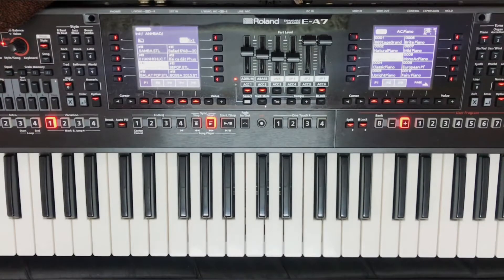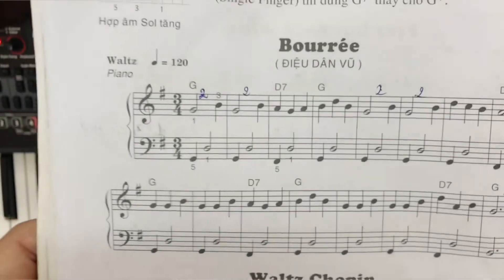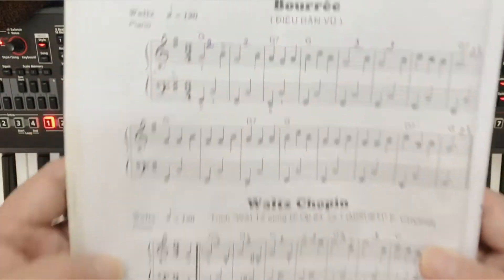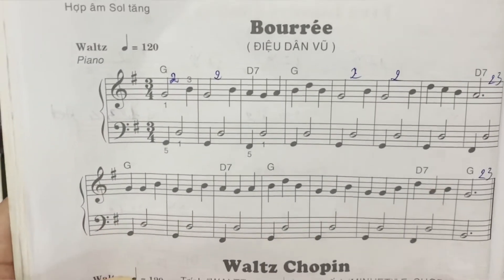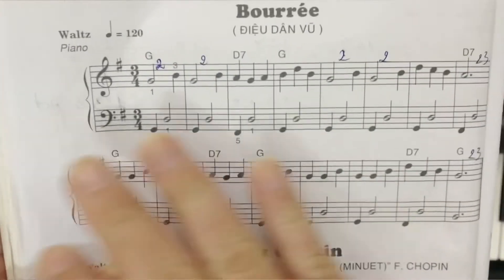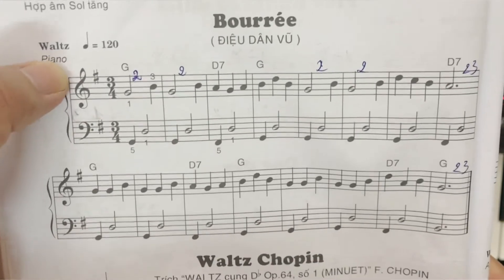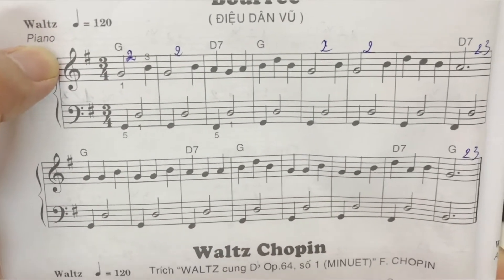Xin chào các bạn, hôm nay chúng ta sẽ cùng nhau bước qua bài tòa báo organ số 46. Mình sẽ cùng nhau học bài điệu dân vũ, Sắc Lê Vũ Trang 54. Rồi chỉnh cho mình điệu quan, tambo 120, tiếng piano.